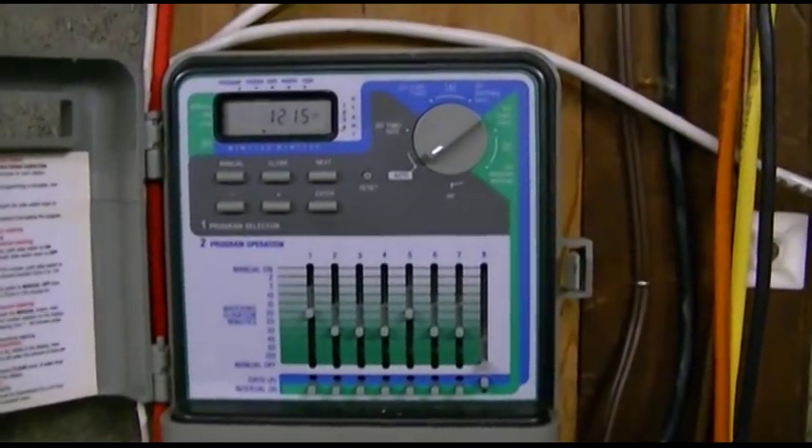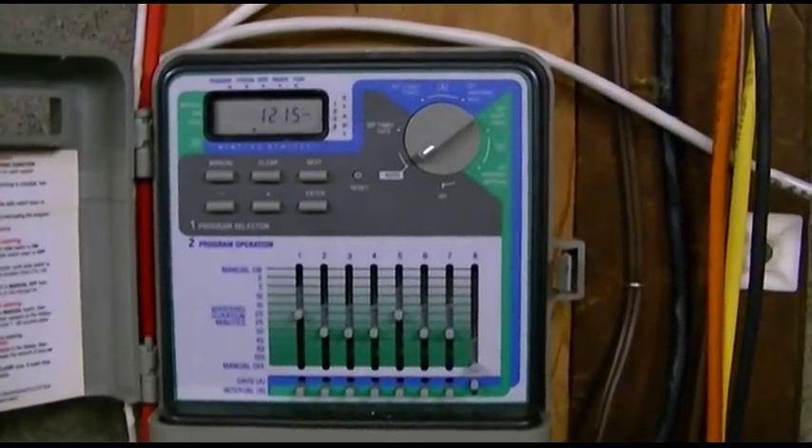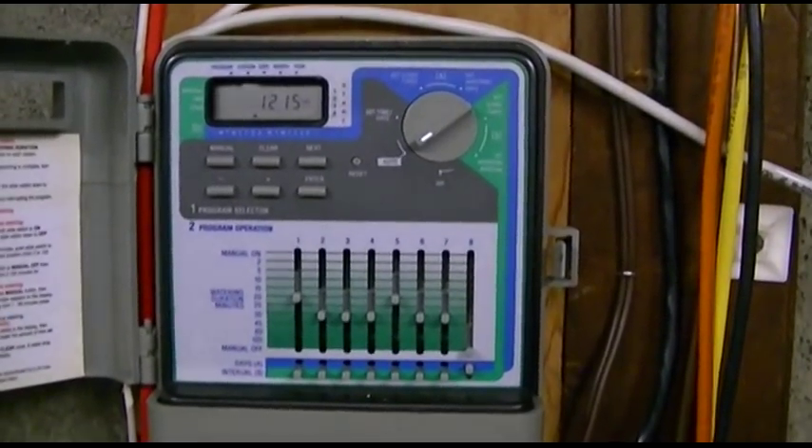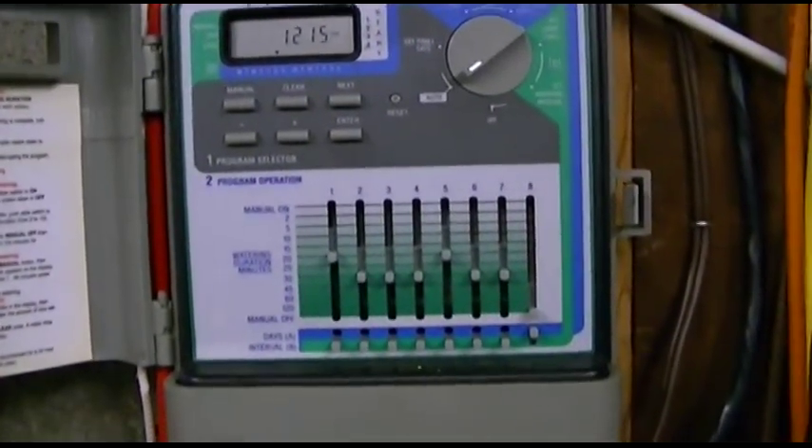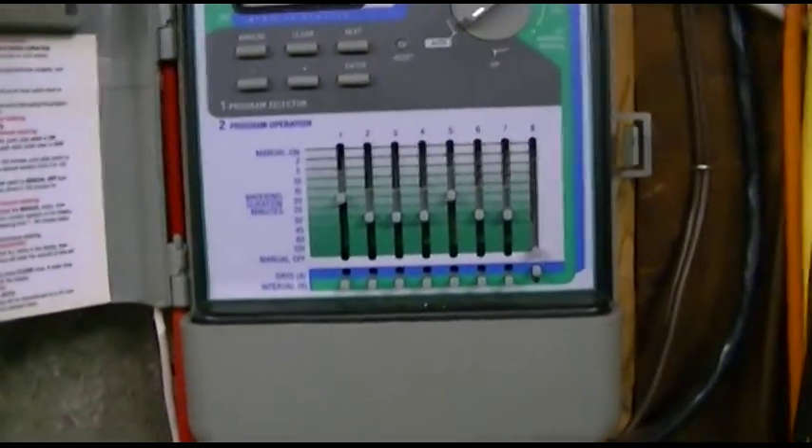This video is going to demonstrate how to blow out or winterize your in-ground sprinkler system. This is the timer on my system — I have seven zones here, and you can see they're all set.